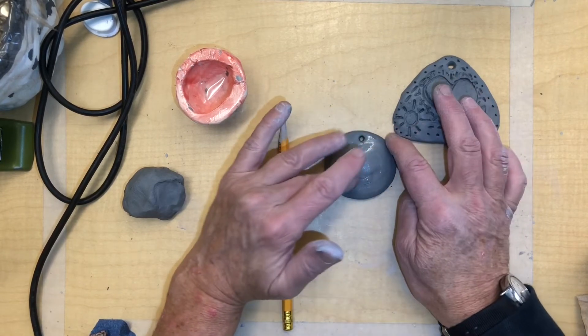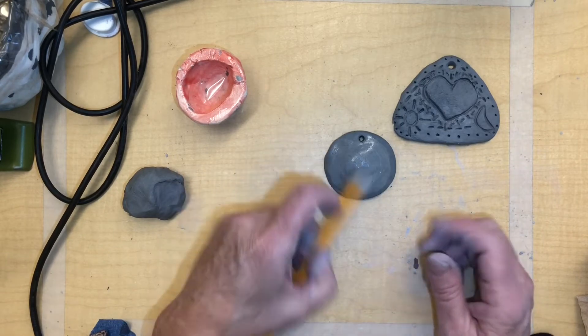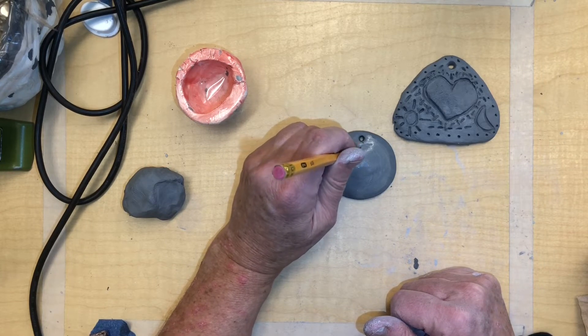So I want a symbol — a symbol is like a heart is the symbol for love. You can do all kinds of symbols. My symbol is going to be a little house, and this is going to be a symbol for my home.